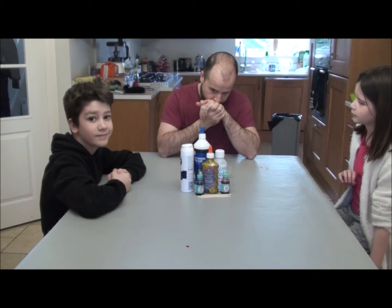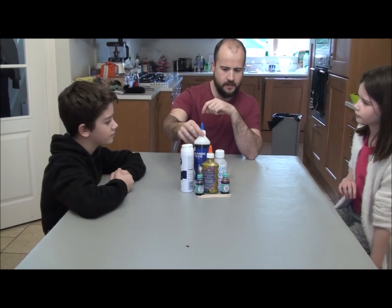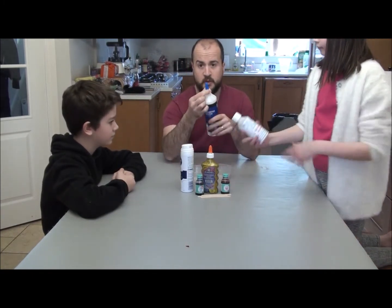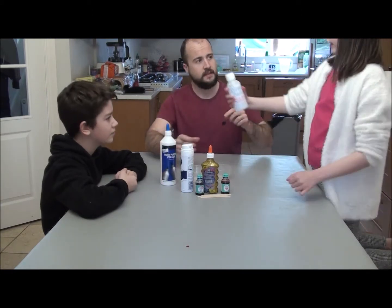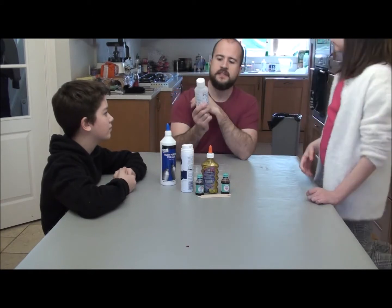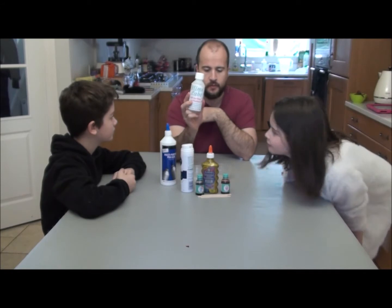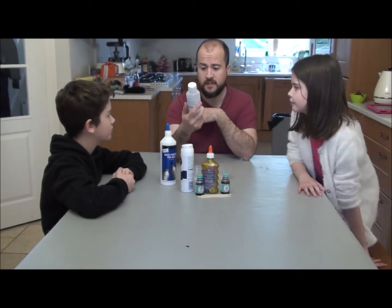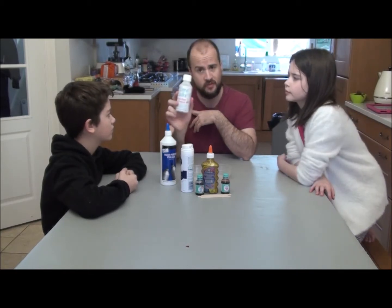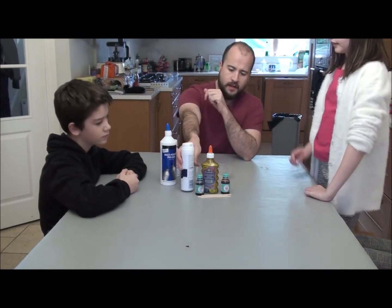All three need two ingredients. First we have PVA glue — this is your normal sort of school glue basically. And activator with borax. This is a borax solution. I'll put a link in the description for where we got this from on Amazon. You can buy borax in powder form and mix it yourself. This is just ready done for ease.